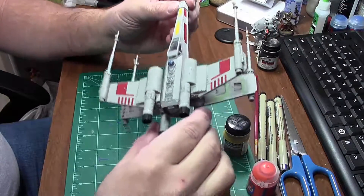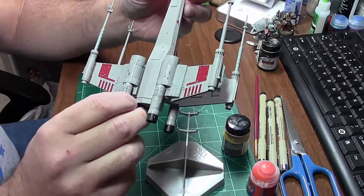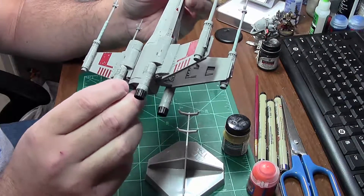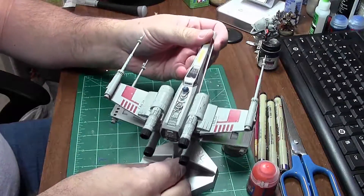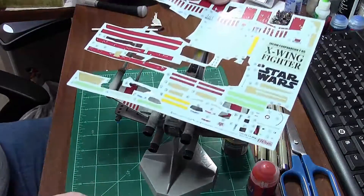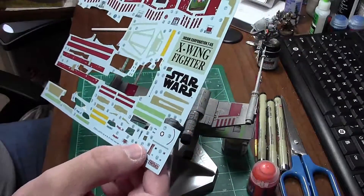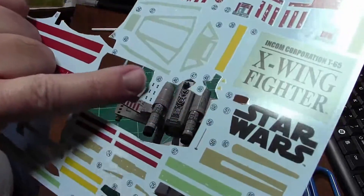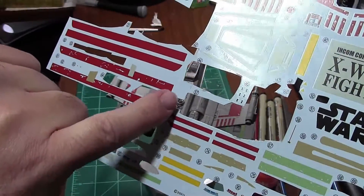Got all the decals on to this thing and holy crap there were a lot of little fiddly decals. I mean there's still a ton left on the decal sheet. You can see all the ones I cut out and put on — there's a lot that are like, here, number 45. There were dozens of those that I had to put in.